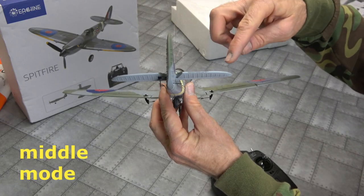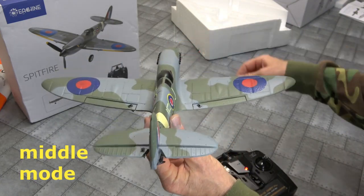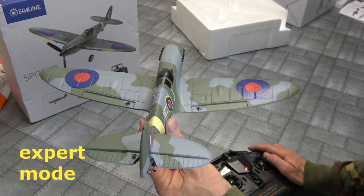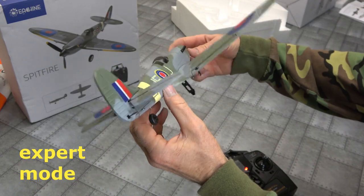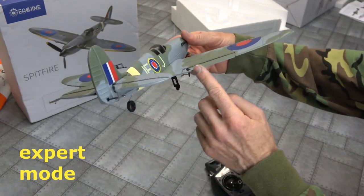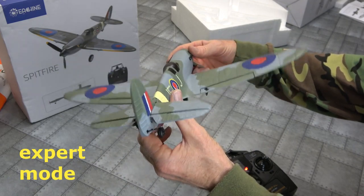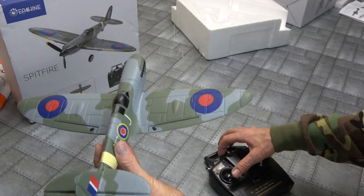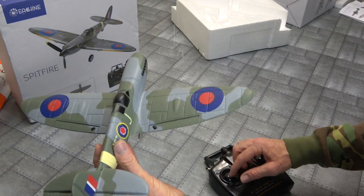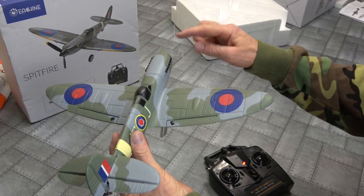You can move your tail up and down - elevator goes up when you go up like that. Expert mode - no gyro in expert mode. Control surfaces stay level, no noises. Arm the throttle - full throttle. It's a safety feature. Now we're armed.